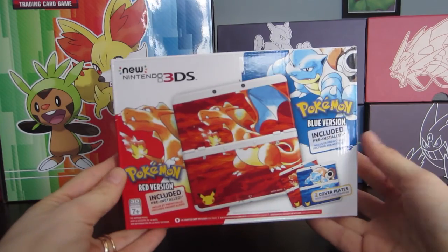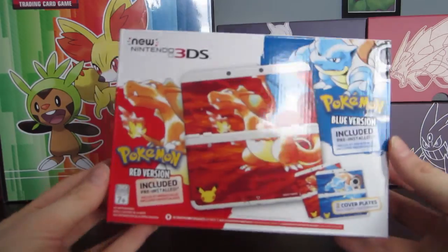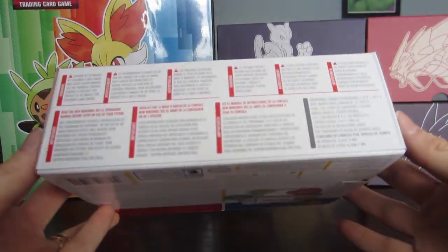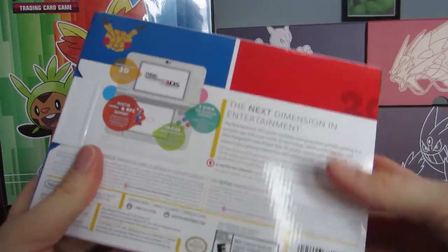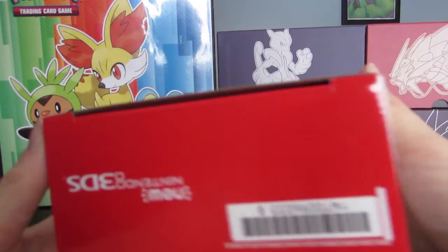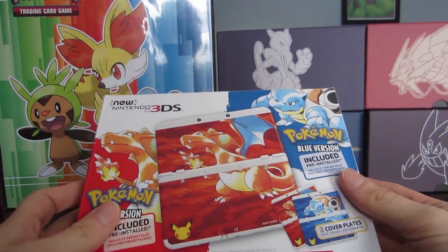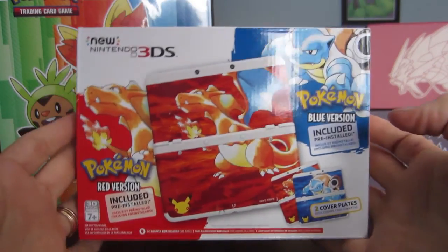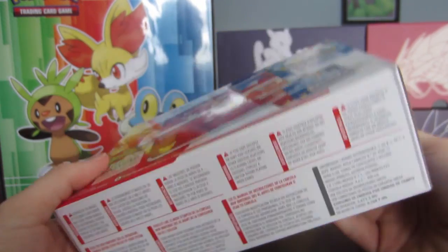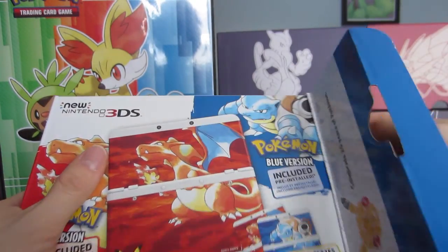Professor Pineco here. As you all know, I hunt shiny Pokémon with six DS's. I saw this limited edition Pokémon DS being released with the Red and the Blue versions, and I don't have a regular new 3DS — I have the XL version but not the regular. I just bought it when it was in stock, and I thought I can't not do this, so I'm doing a box opening. I've never done something like this before and I think it would be really cool.